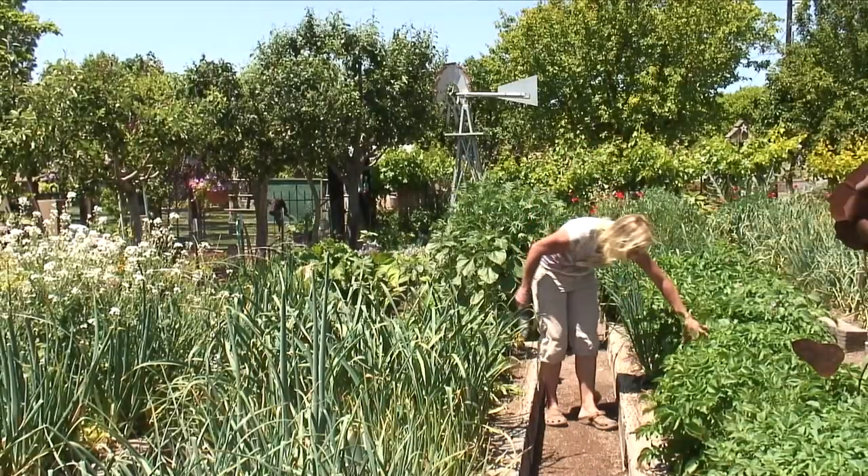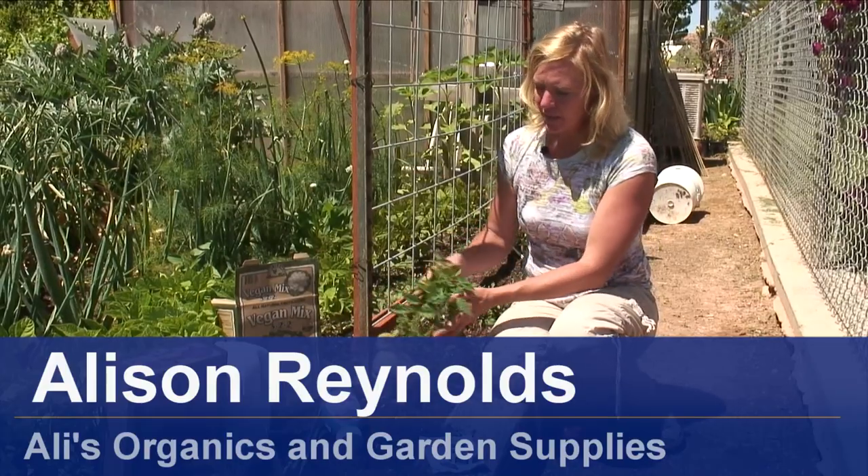Hi, I'm Allie Reynolds with Allie's Organics. This is Jupiter, he's been our helper today. We're going to teach you how to grow beefsteak tomatoes.